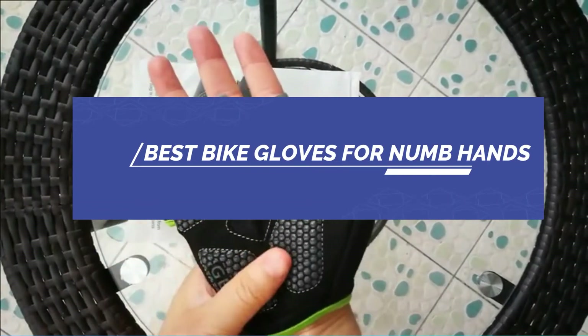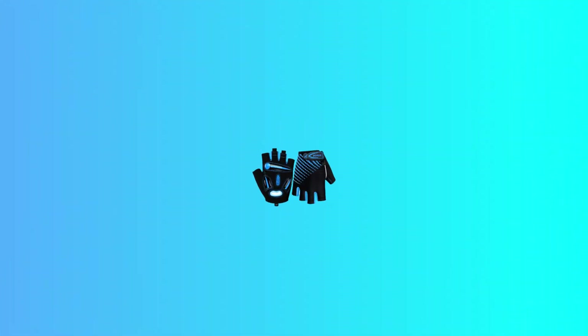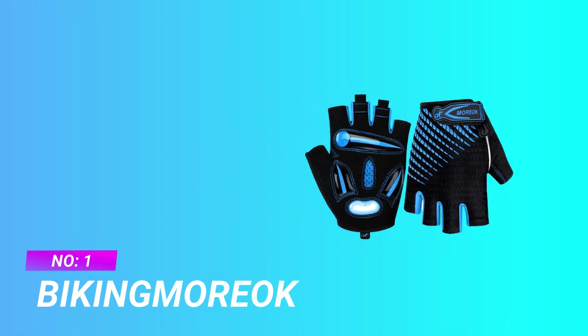Best Bike Gloves for Numb Hands. Number 1: Biking Morrow Bike Gloves for Numb Hands.